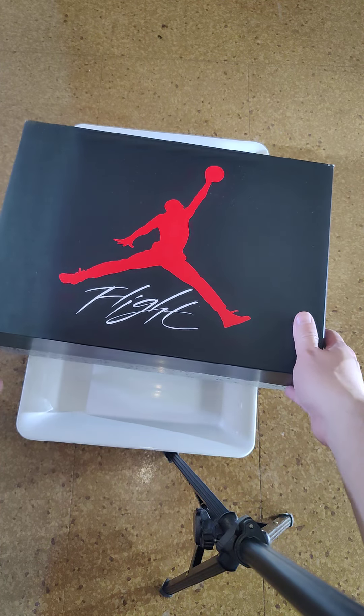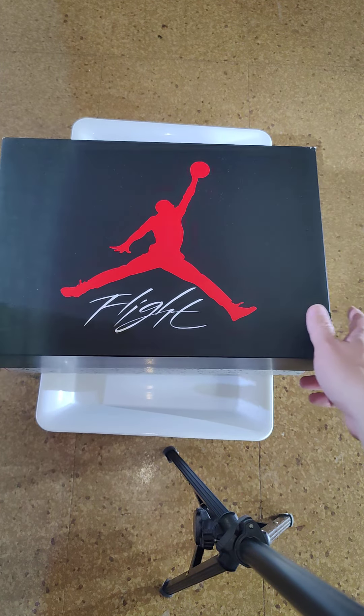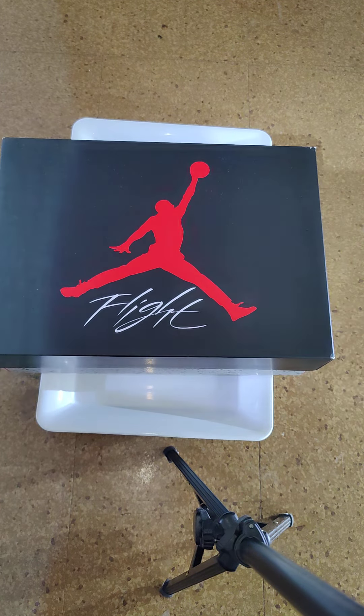What's up guys, I got my Air Jordan 4 Military Blue today, so let's take a look.